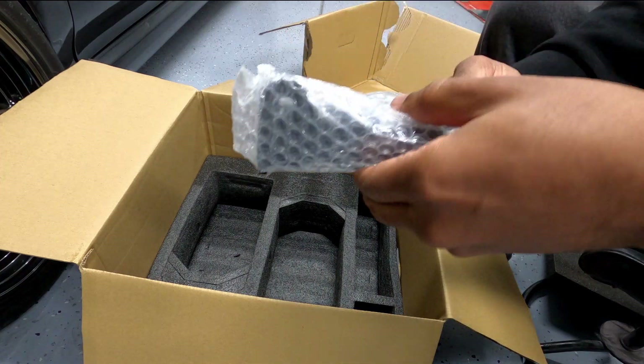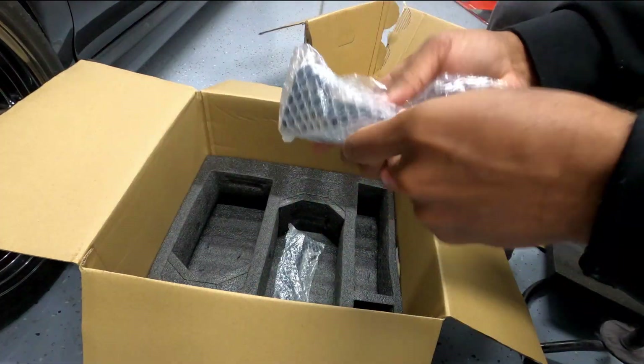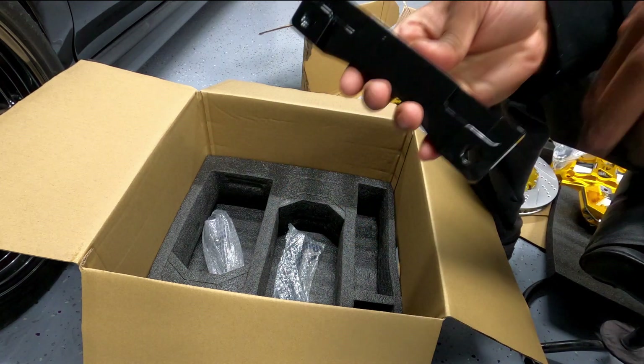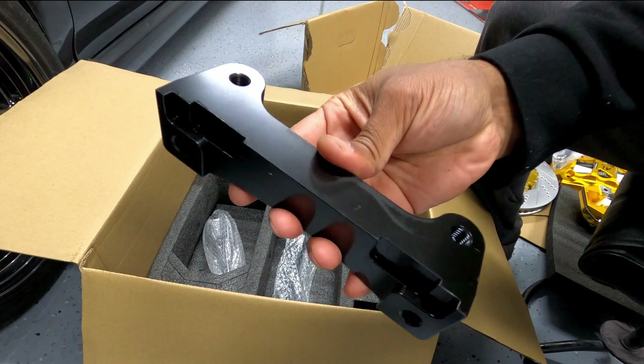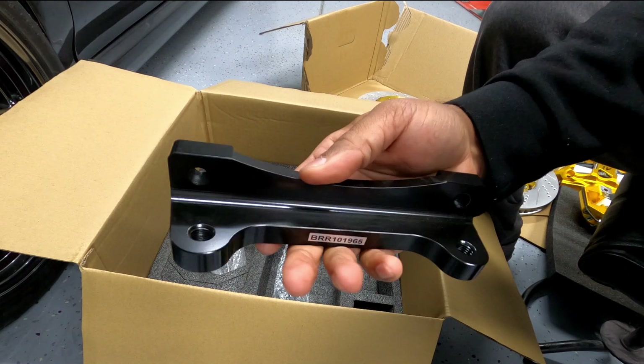Next are the adapter brackets — these are billet pieces with a quality finish made specifically for your application. Everything is individually wrapped and treated with care. I noticed that there are things that look like marks or scratches in the video, but that's just dust and debris. Everything came unmarked and very well packaged.